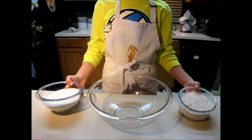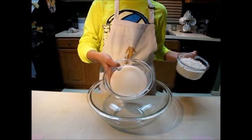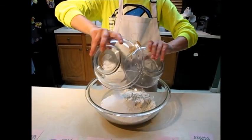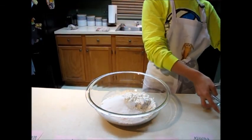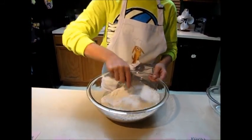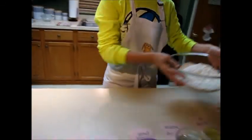Begin with the two cups of flour and the two cups of sugar. Pour them both into a bowl and stir. Set aside.